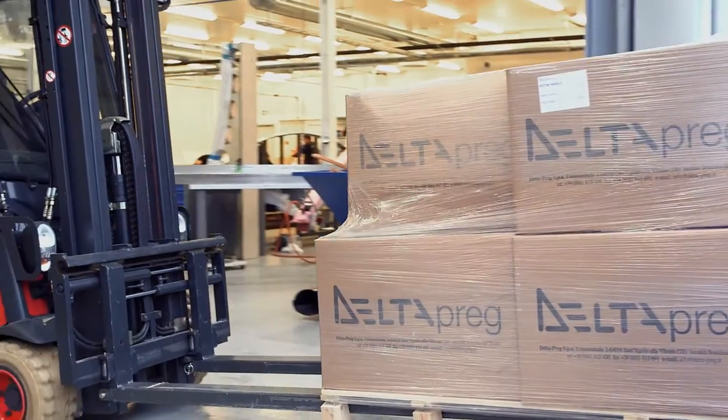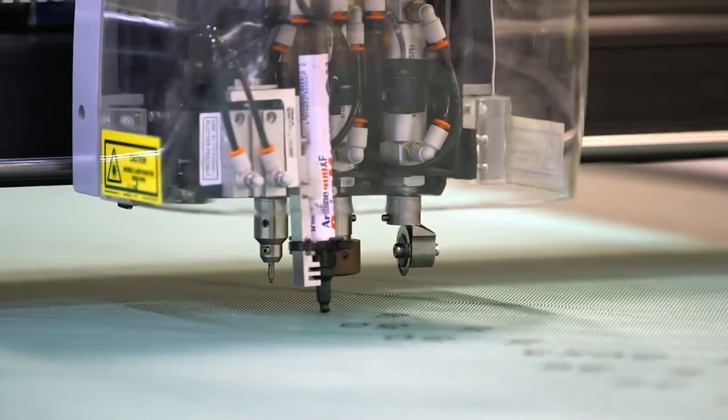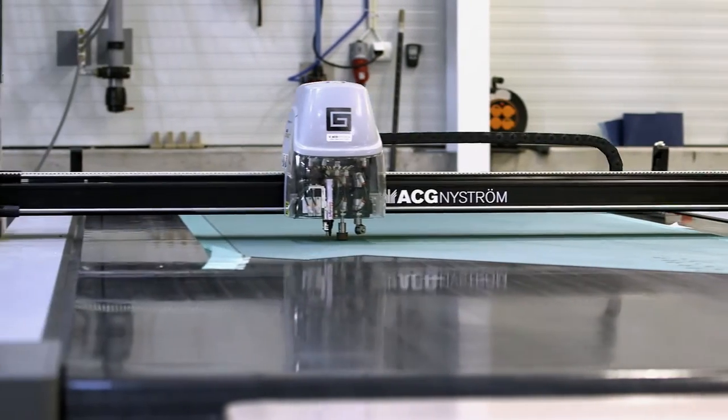Before we can make anything, we take the roll of carbon out of the freezer and we have to defrost it to room temperature, which takes about six hours. From there we can put it onto the cutting table and start cutting out the plies of carbon.